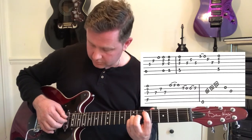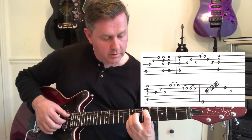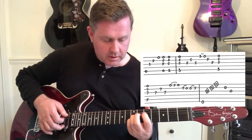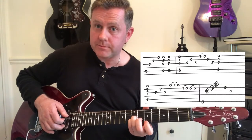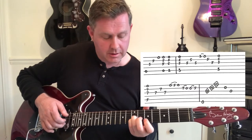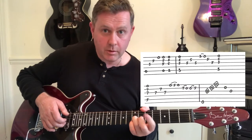Moving up to the fifth fret, we've got that figure based on a D chord — very quickly hammering on and pulling off on the open high E to the fifth, little finger pulling off from the seventh, then open on B, and then hammering on with our first finger on the fifth fret.